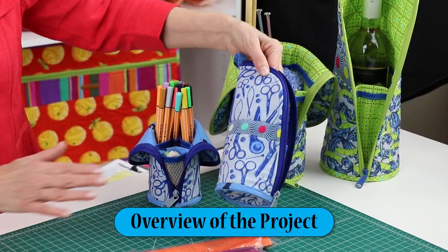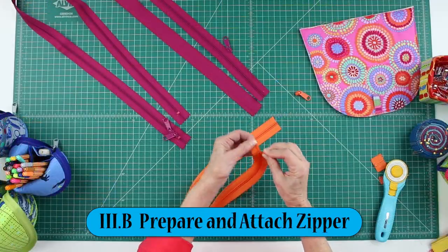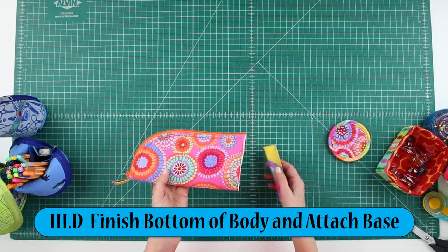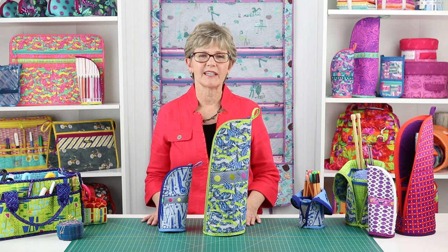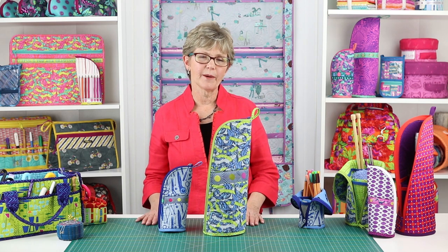This video series will help you with these steps: an overview of the project, preparing the bias binding, preparing and attaching the zipper, attaching the gusset and finishing the zipper, and finishing the bottom of the body and attaching the base. Note that the add-on video doesn't replace the pattern. Rather, it enhances your sewing experience, ensuring that you are successful and teaching you our best techniques.